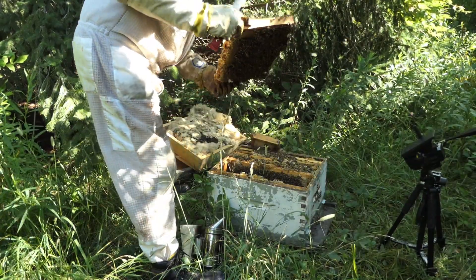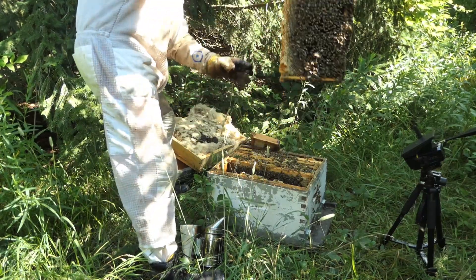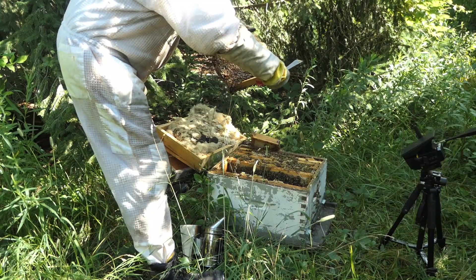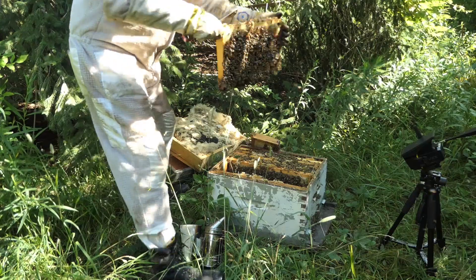As I pull this frame up, I'm looking to see if there's any eggs or larvae. There's a close call — the bees are just fully covering this frame. It's just honey and nectar with a bit of pollen.